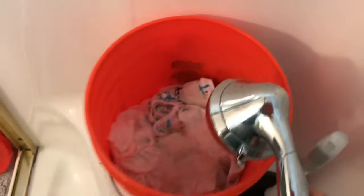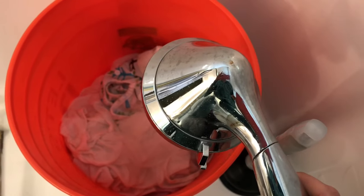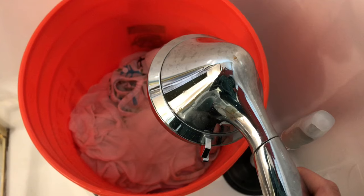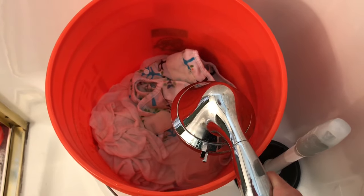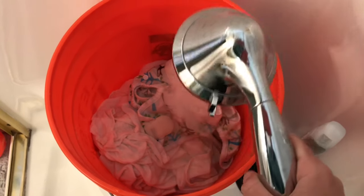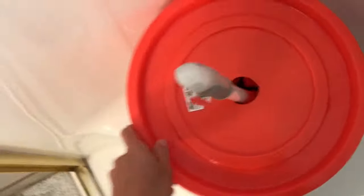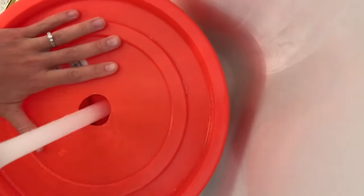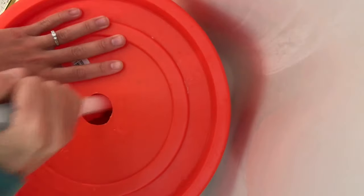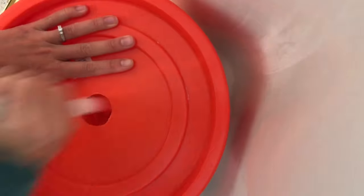I use a bucket and plunger method and it's very simple. The first step is the pre-wash. I fill the bucket so the water level is just above the flat. You don't want to use too much water because there won't be good agitation, but you want enough that the water is rushing through the diapers. I do this first wash cycle without any detergent and I do 50 plunges. I like to use the lid because it helps me push harder and I get less splash back. I don't snap the lid all the way down, but just kind of rest it on the top.